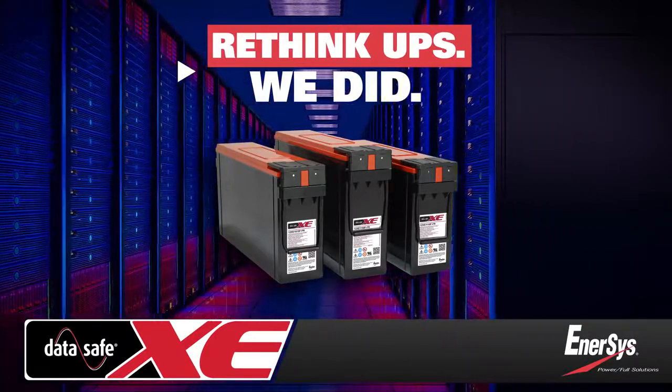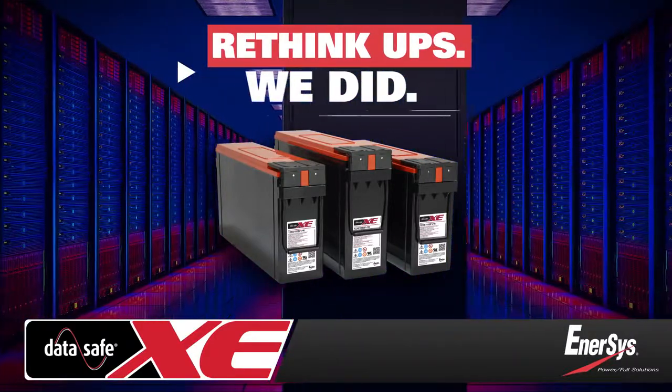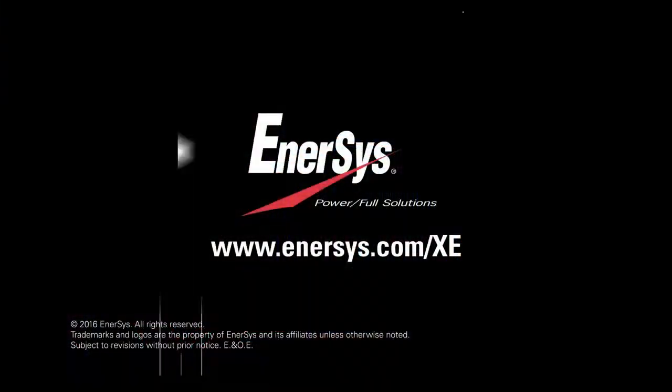DataSafe XE batteries from Enosys — the global leader in stored energy solutions for industrial applications. For more information, visit our website at www.enosys.com/XE.